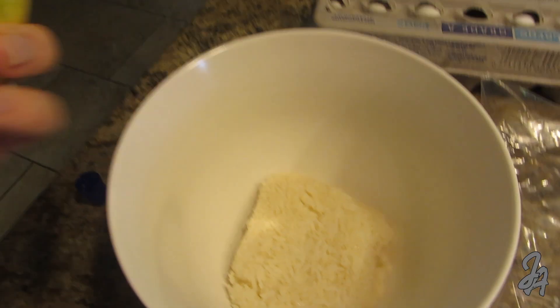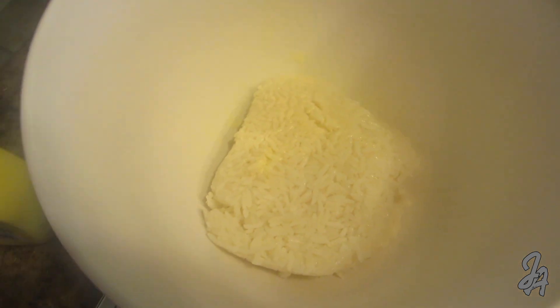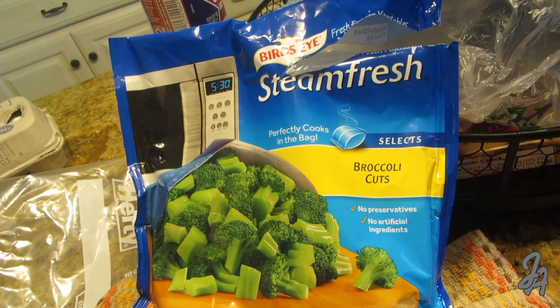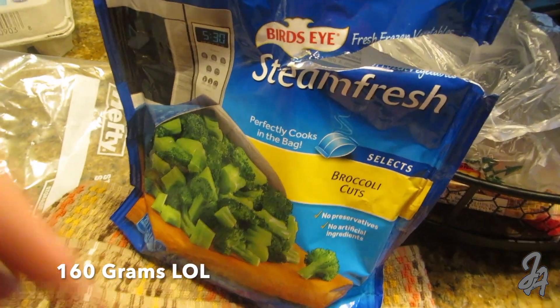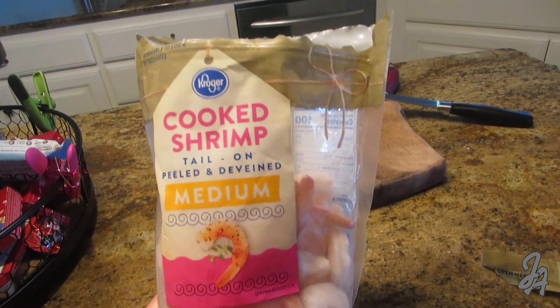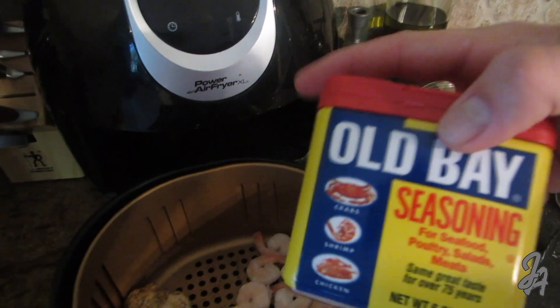Add three or four sprays of butter spray on the rice, then mix in the veggies. I'm using broccoli cuts — just throw them in the microwave for about a minute and a half. I'll put about 30 to 40 grams in. For the shrimp, throw it in the air fryer alongside the chicken, flip the chicken, and coat the shrimp with Old Bay seasoning.